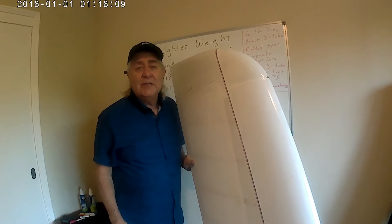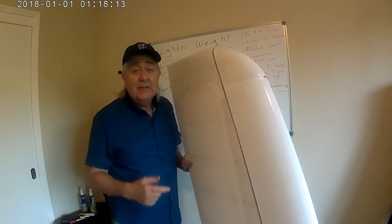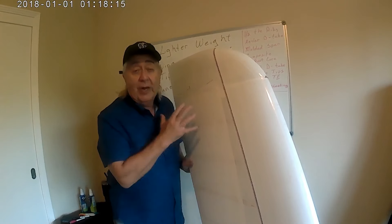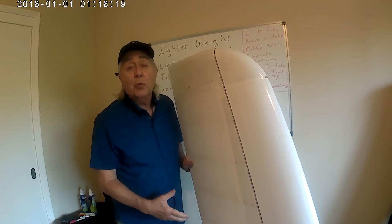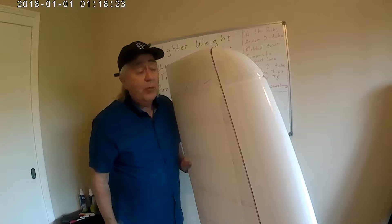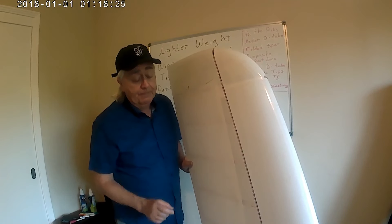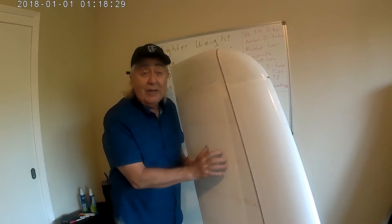Hello and welcome to the next episode of the Klingberg Wing Mark II Development. I'm Ralph Klingberg, your host. Today you see me holding what I call the wingtip panel of my Klingberg Wing Mark II. It's about the last six feet of the wingspan, and I'm holding it today because I'm going to talk about lightweighting this panel.